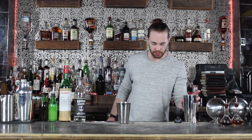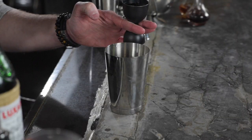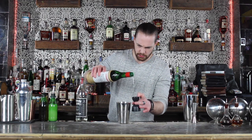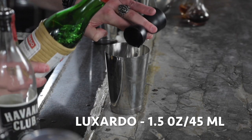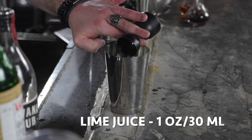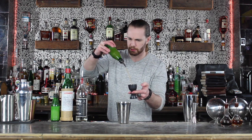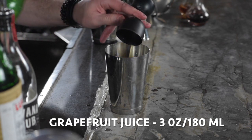Now again, we're gonna shake this drink. This recipe calls for 3 ounces of white rum, 1.5 ounces of Luxardo, 1 full ounce of fresh squeezed lime juice, and then 3 ounces of fresh squeezed grapefruit juice, which will give it a nice sweet and sour element.